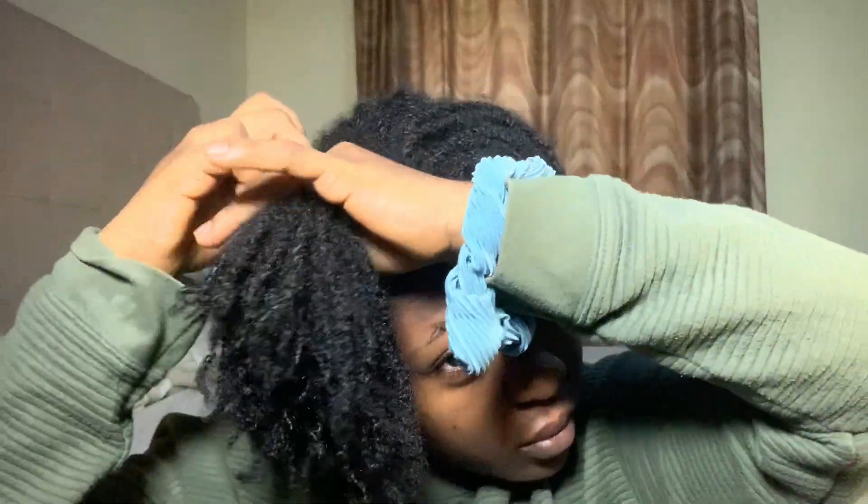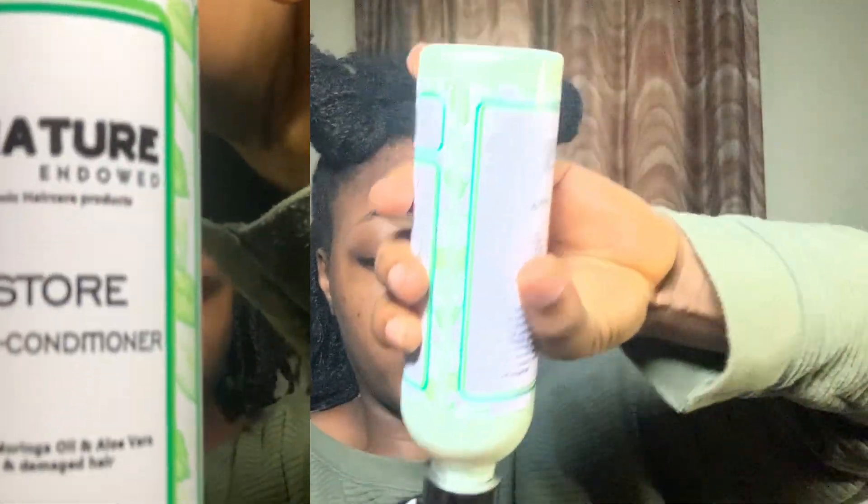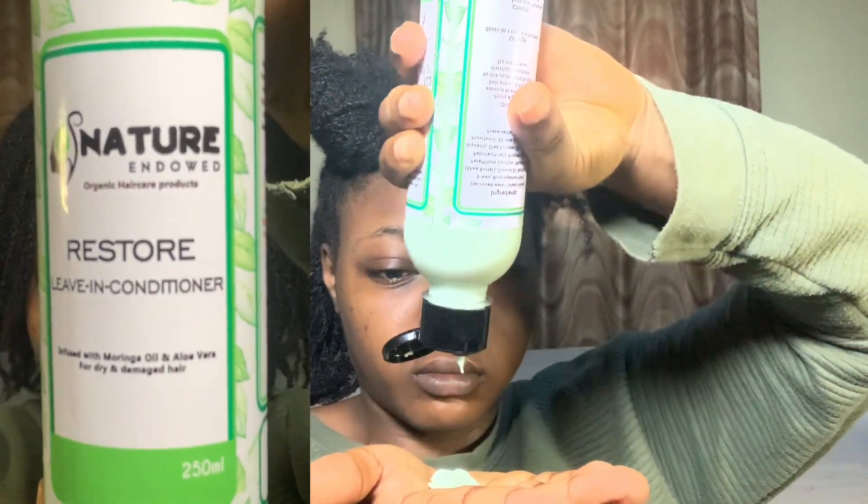I'm going to start by dividing my hair into sections so that it's easier, because if I go at this all at once I might just lose my sanity. Imagine 180 twists on my head — dividing into sections just makes it easier. Next I'm going to grab my conditioner. This is the Nature Endowed Restore Living Conditioner, and I chose it because it has a soft, buttery consistency.